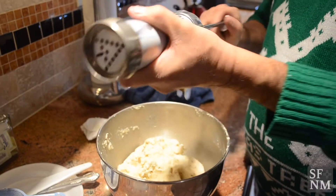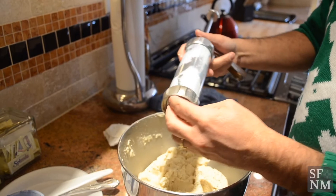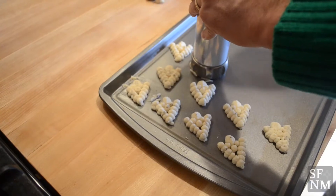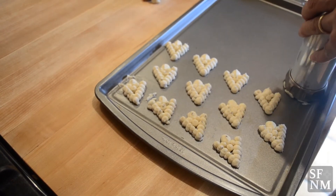People say that they love my cookies, that they've never tasted them any better. I don't say a lot to them because it kind of makes me blush, but that's the gratitude that I get from baking these cookies.